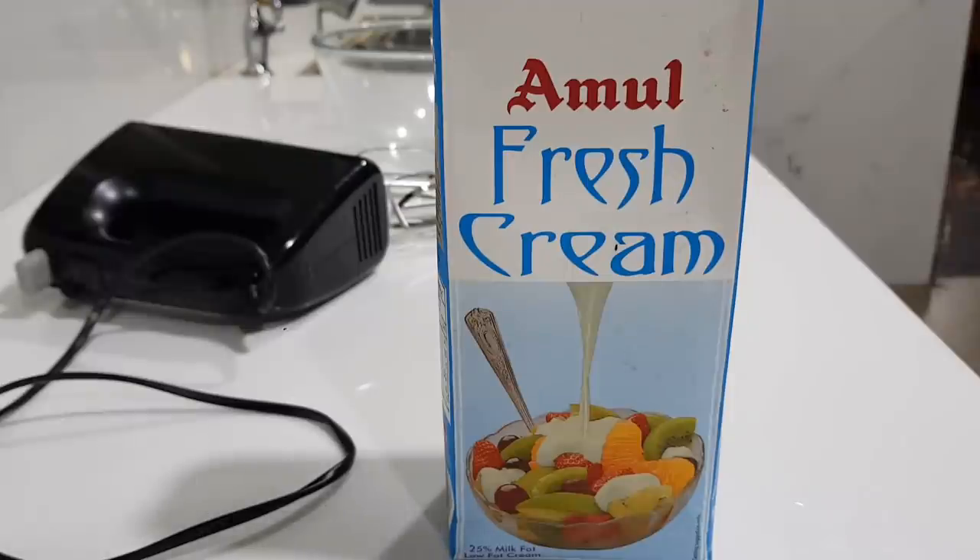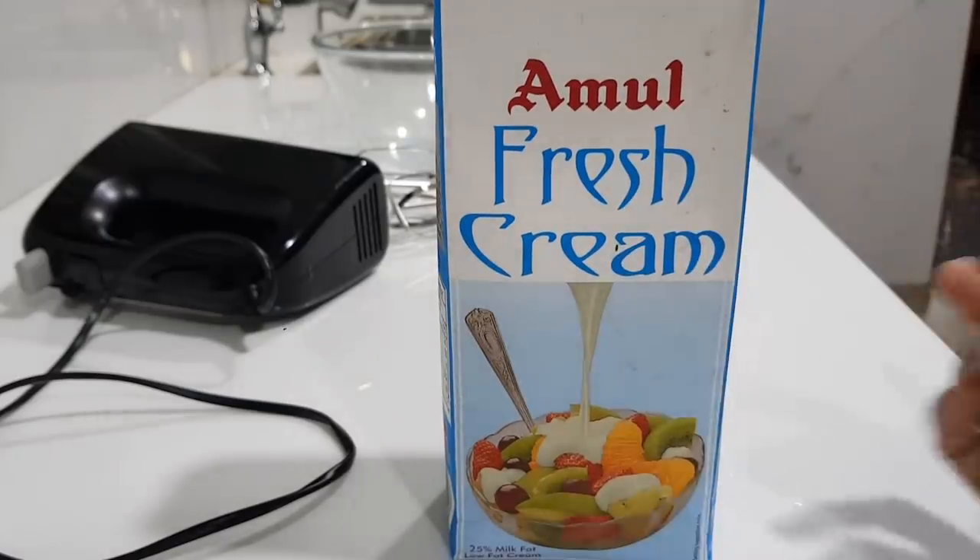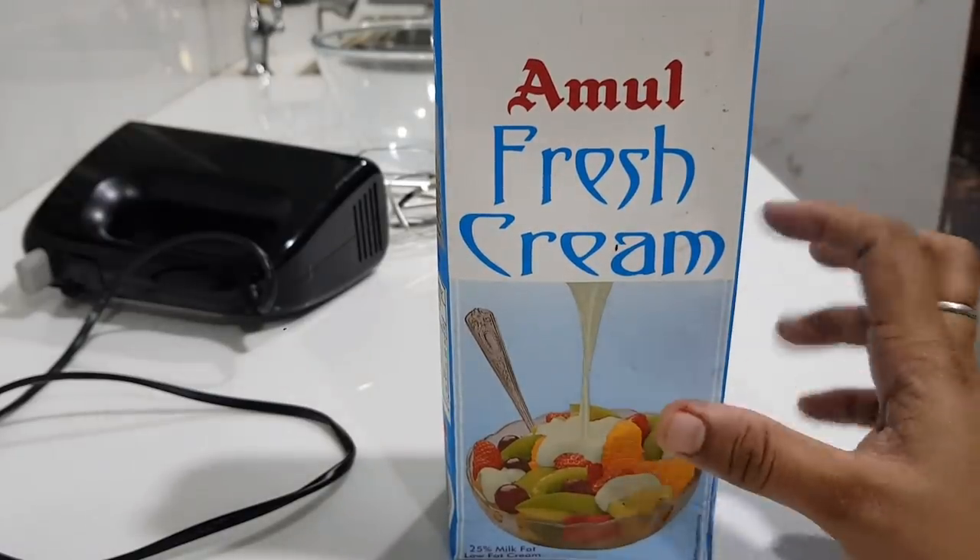Friends, in this video we will make quick cut butter from fresh cream. We will put the butter on the face — homemade and easy.